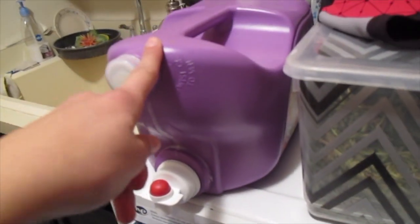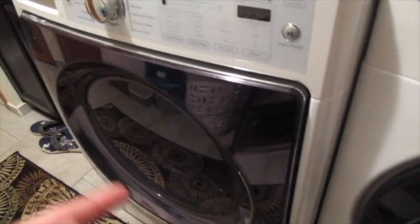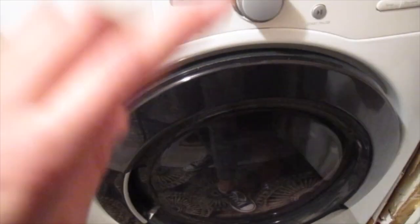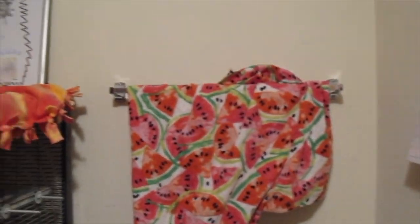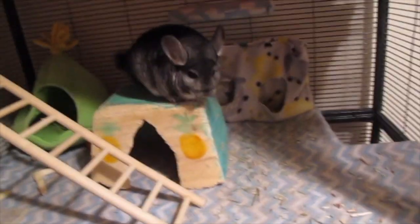I do use detergent for this. Try to get unscented if you can. I try to wash his laundry with just towels and his stuff, not with clothes. After the cold clean is done, I never put it in the dryer because it is going to shrink. So I let it air dry — I usually hang it over in the bathroom and it dries within an hour, because fleece dries pretty quickly.